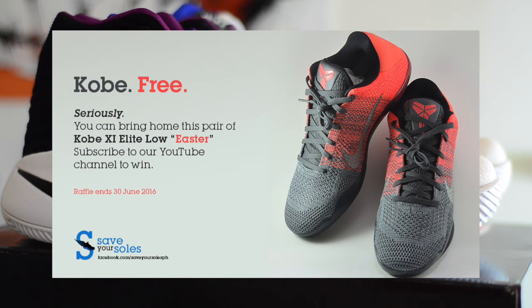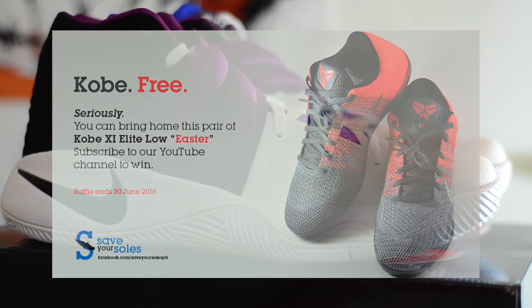Before I end the video, I just want to put out a reminder that our Kobe 11 Elite giveaway is still in effect. You get the Kobe 11 Elites in a size 10 in the Easter colorway, absolutely free. All you've got to do is subscribe to the page. I'll put a link to that video on the screen or in the description box below. Thank you so much for your time and your support, and we'll see you on the next video.